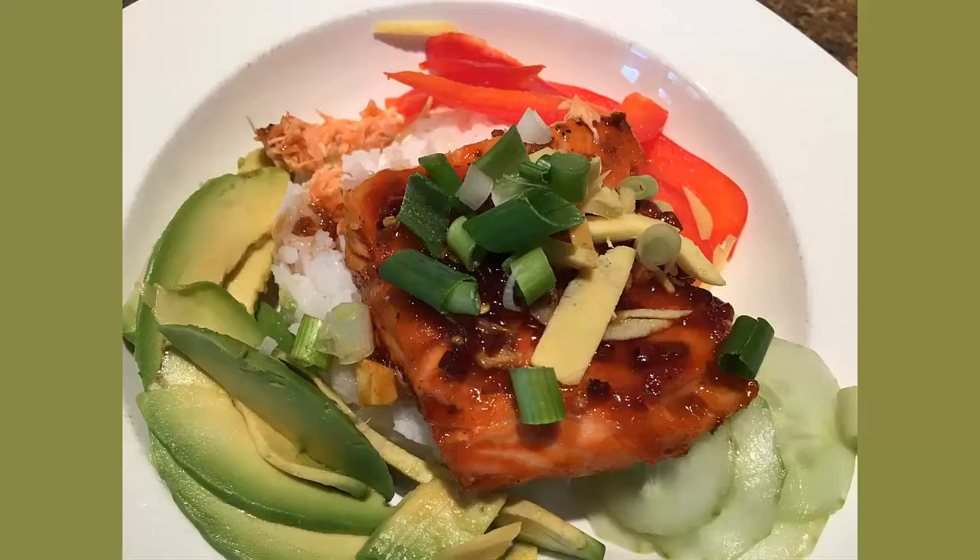Cafe 1853 presents Teriyaki King Salmon. This is the type of Asian Hawaiian fusion dish that just blows the doors off your taste buds — yes, no kidding.